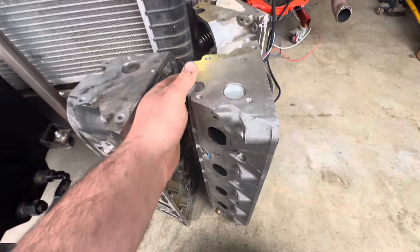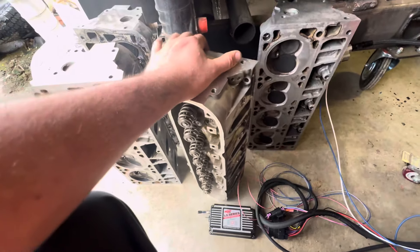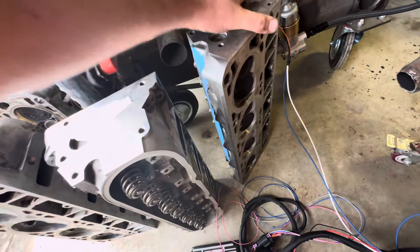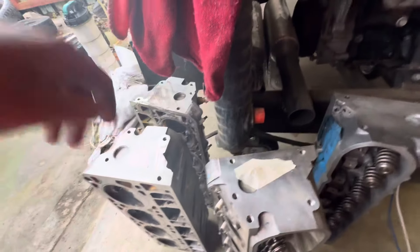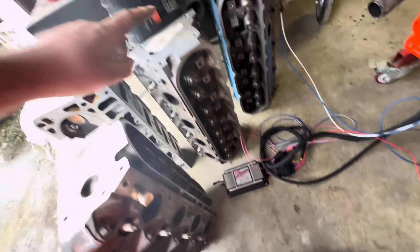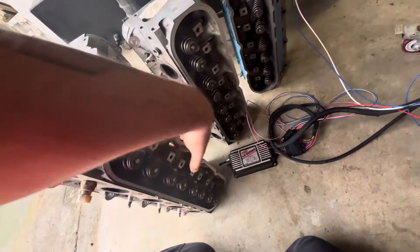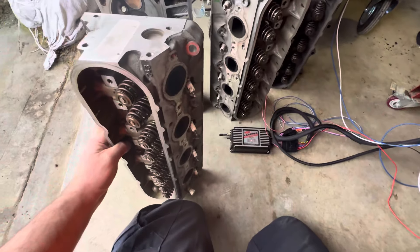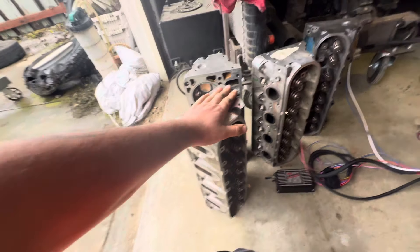These are another 706 set of heads that I picked up. This one and this one are a matching set — I evidently mixed them up. So these are the 243 heads.